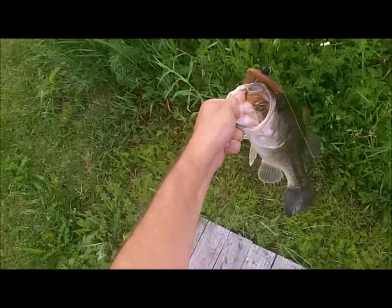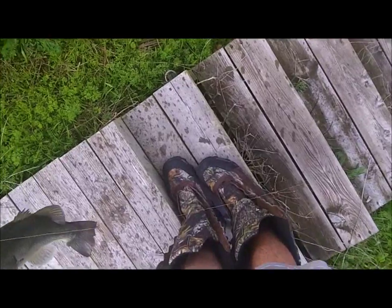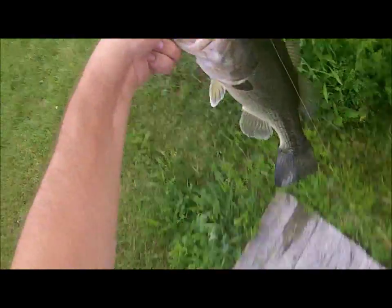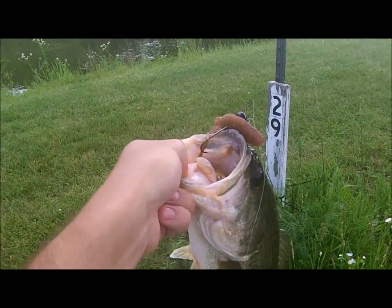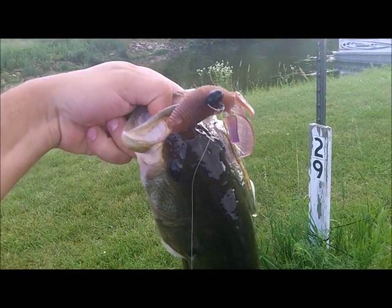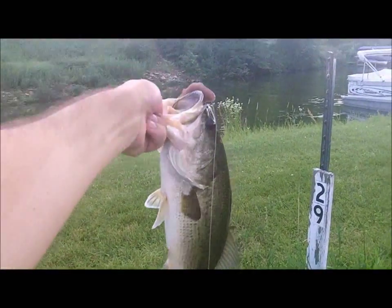A Missile Baits Baby D-Bomb there guys, on the PTL shaky head — their standard one. Look at that fish, around the roof of the mouth there. Missile Baits Baby D-Bomb, PB&J color — solid two and a half pound fish, easy.